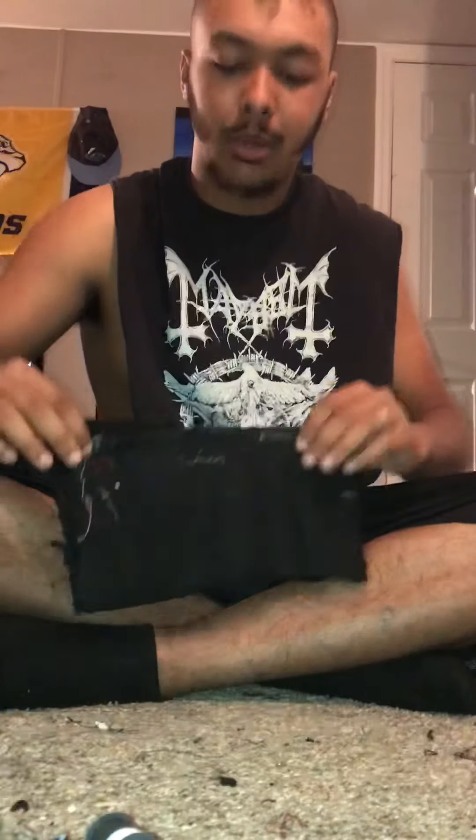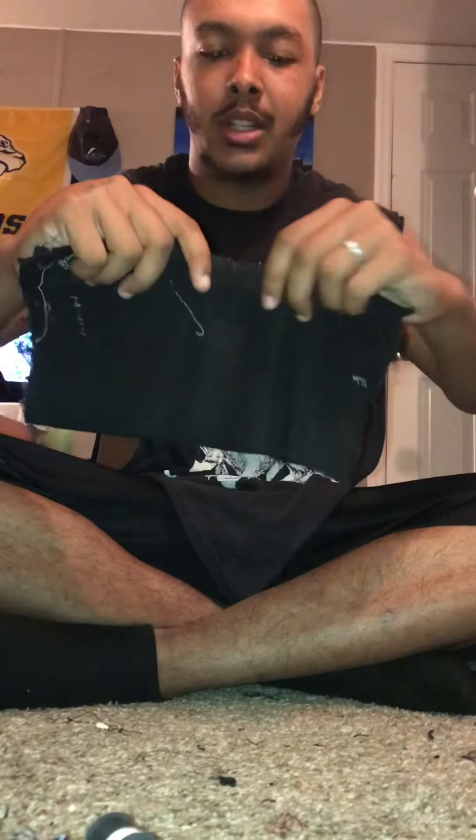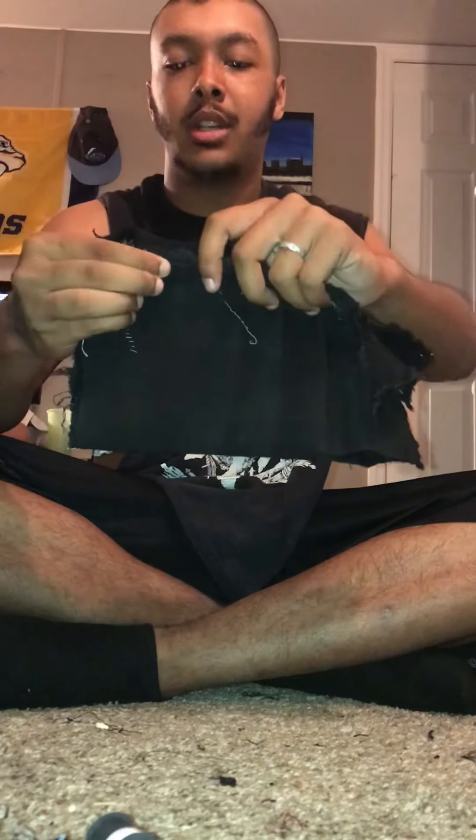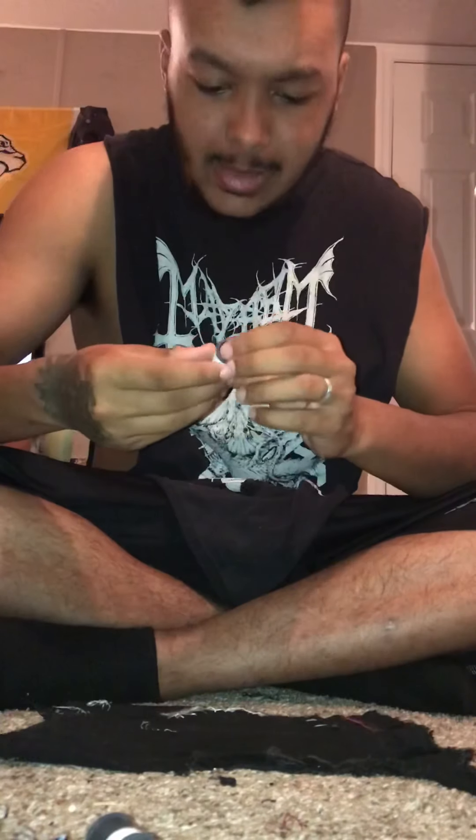Put it like this, fold it in. Then what I'm gonna do is sew from here to here, and then sew from here to here, and then sew from here to here — so you got different section points. I got the rest of this white thread here.